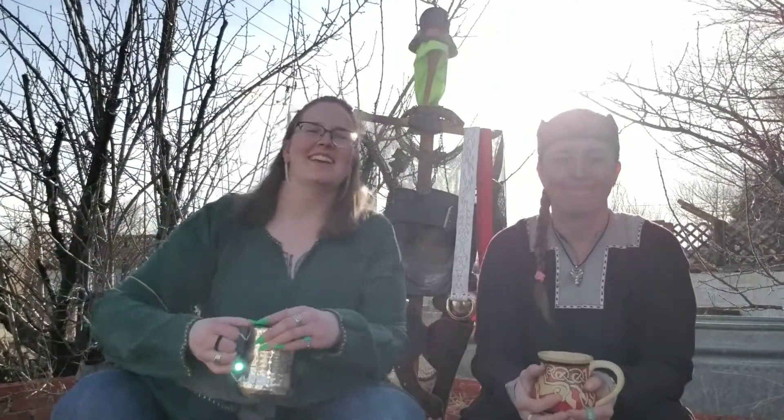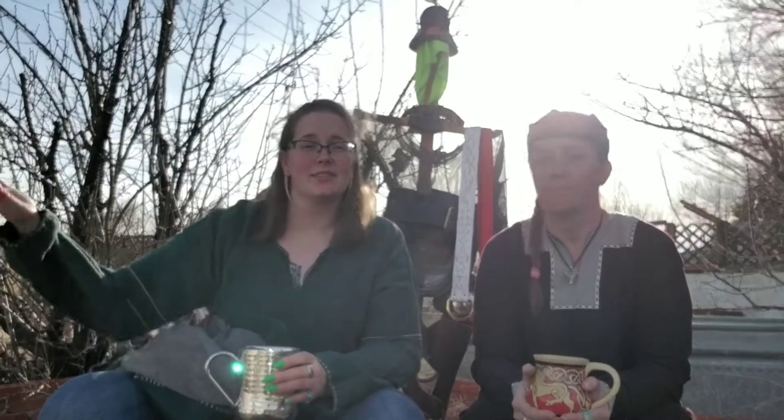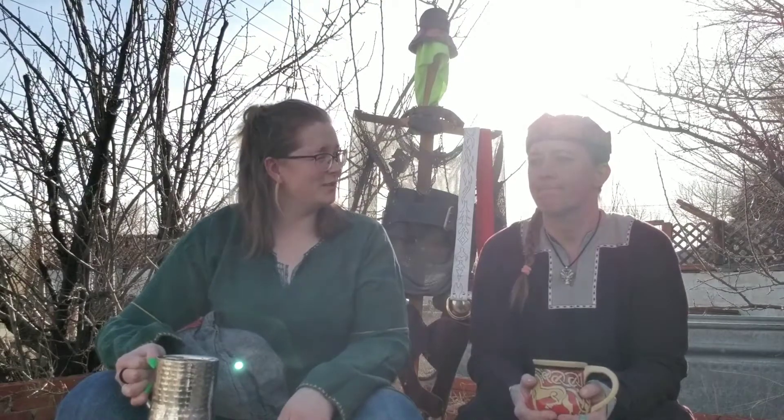Welcome back to the CAOX Seamstress. Right now we're going to go into the basics of our garb guidelines for beginners. I'm Baroness Cotta and I'm Lady Stritter. We've been in the SCA for a combined total of 22 years.